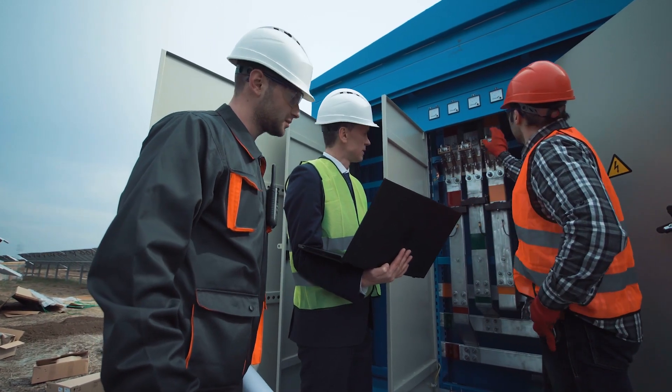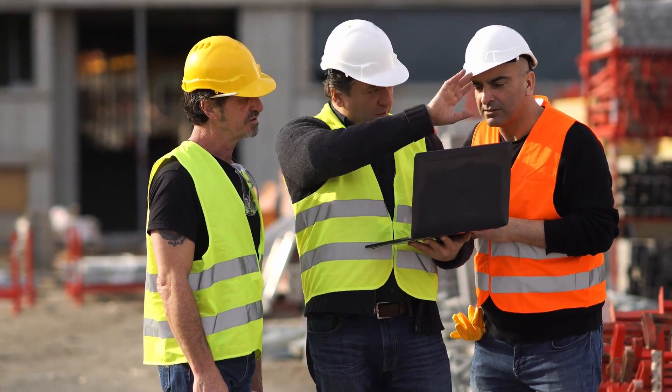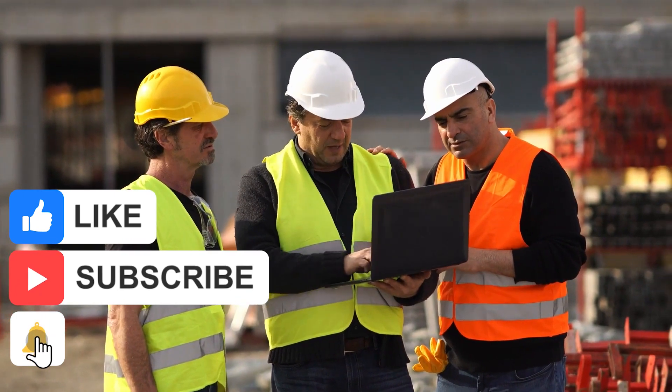And there you have it — some of the top tips for new electricians that will definitely help you out on the job. If you've enjoyed today's video, don't forget to like and subscribe. Thanks for watching.